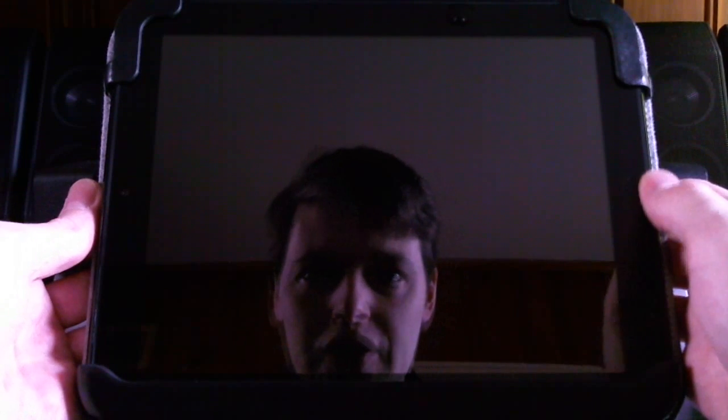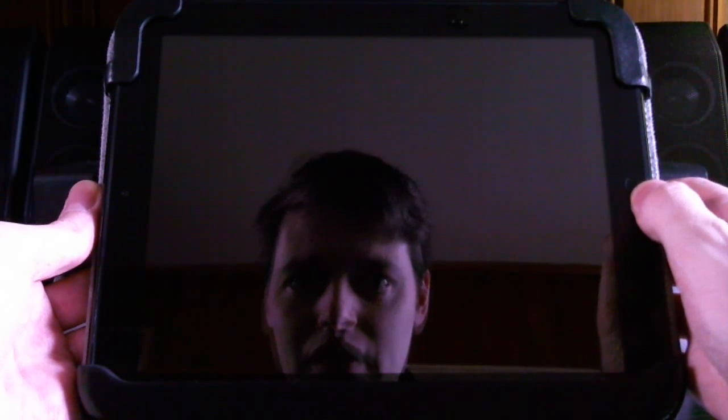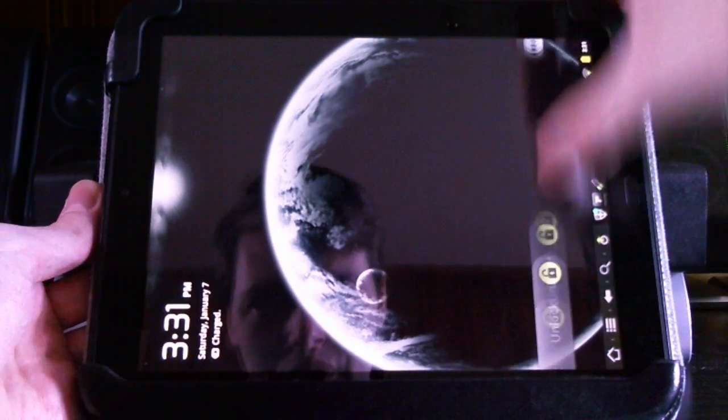Today I'd like to do a short little video on gaming on the HP Touchpad — the good, the bad, the sort of working.